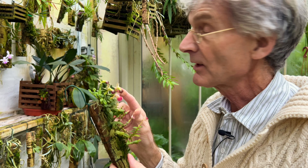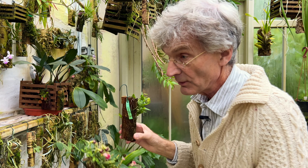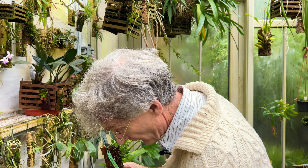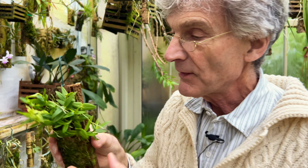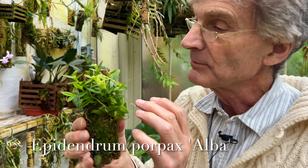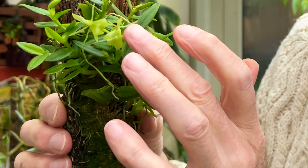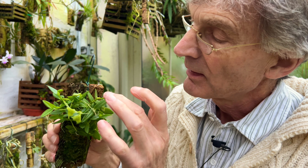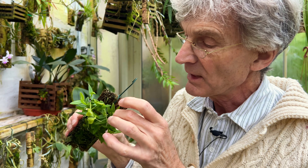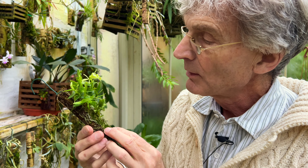The one I'm keener on is this - Epidendrum porpax alba, which I bought this year and which I think is far more beautiful still. It has these beautiful tiny green flowers. This one has produced two flowers on the same spike and there are more coming. It's been flowering a bit later - about a month behind the more normal one. But when this has developed, I'm really looking forward to it; I think it will look really beautiful.